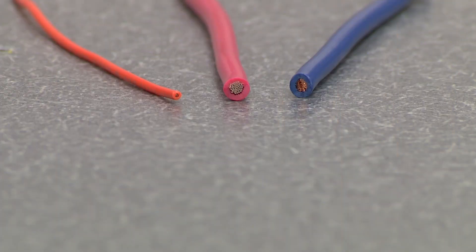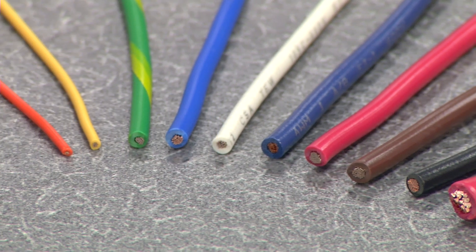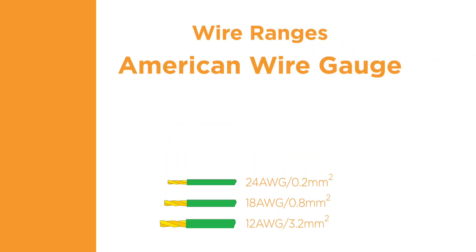The second component of a quality termination is the wire. To create a quality connection, the wire must be the correct size, type, and must be prepared correctly. The selected size of the wire is usually based on the expected power requirements. There are two common methods of identifying wire size: American Wire Gauge, abbreviated as AWG, and Metric, which is measured in millimeters squared.